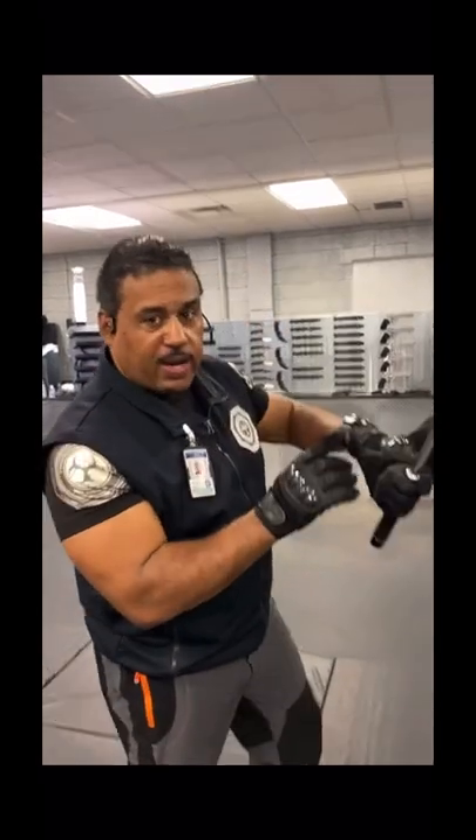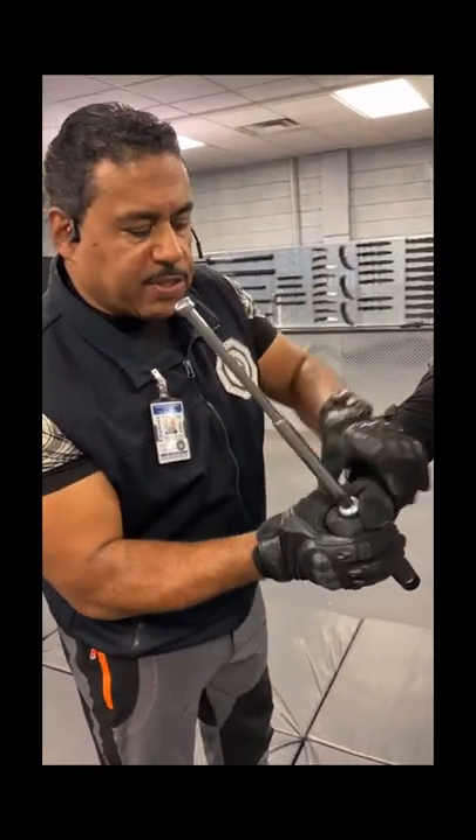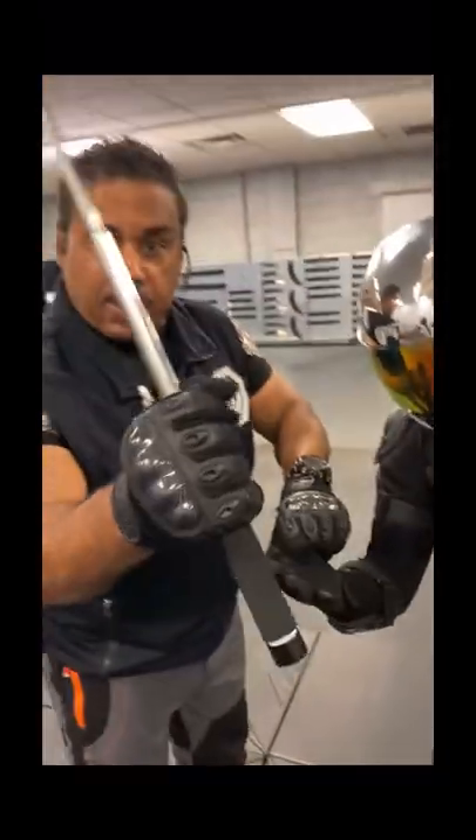Detroit Urban Survival Training. I want to share with you right now some simple ways to get a weapon out of someone's hands — an attacker. We want to get this baton, and in this case it could be a stick, out of their hands. We take the front tip of the thumb, pull it in, it opens the hand right up, and now you have the weapon.